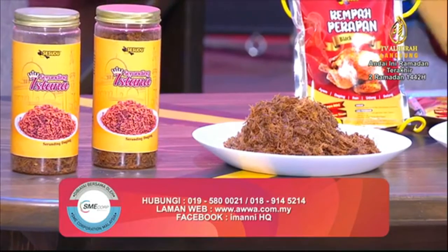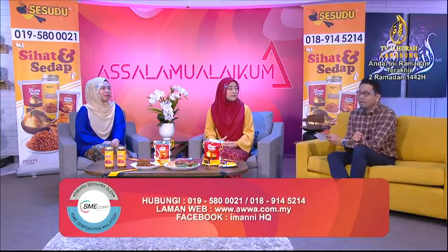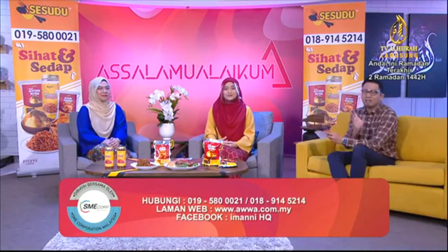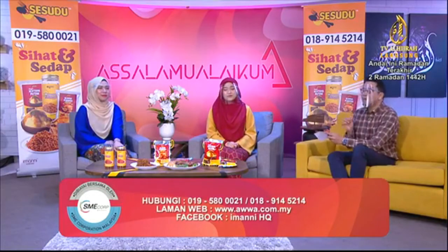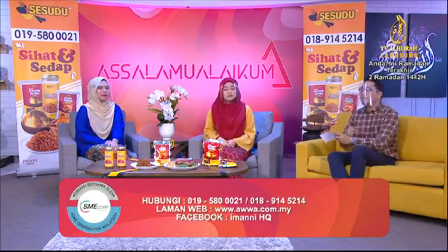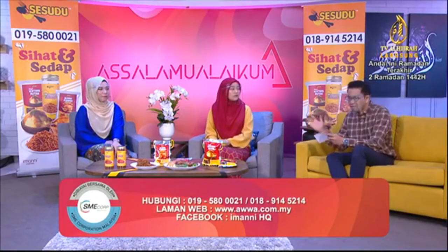Jadi saya rasa produk Sesudu ni sesuai untuk mereka yang mungkin tak ada masa nak masak. Tambah pula kita ni bulan puasa. Kalau nak pergi bazar Ramadan tu dengan renyahnya, dengan ramai orangnya, dengan kena beratur, tambah pula kita nak kena jaga SOP, kalau boleh kita nak stay dekat rumah untuk keselamatan diri dan keluarga. Jadi anda wajib dapatkan produk Sesudu sebab ianya mudah disediakan, cepat dan tak renyah.